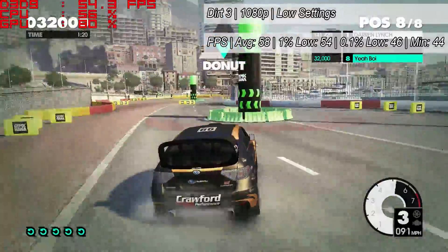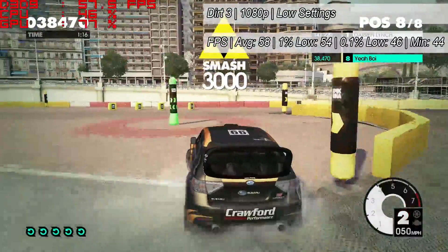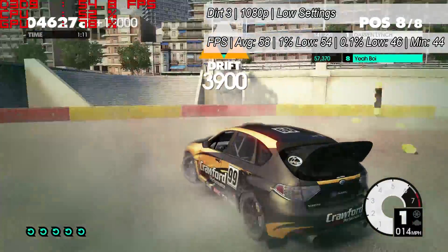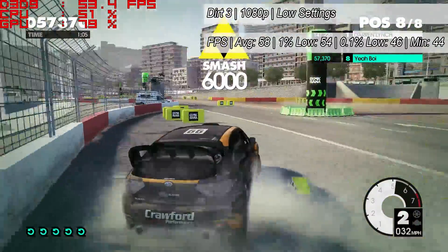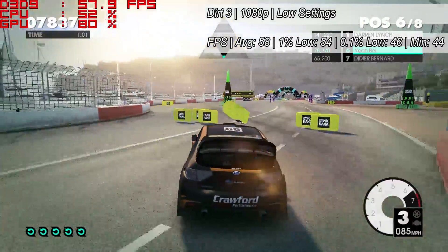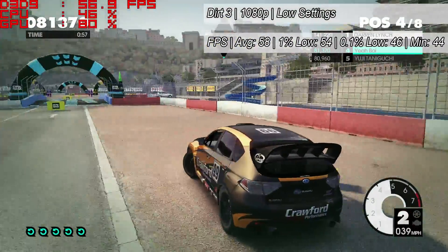We also gave Dirt 3 a go and jumped into a single player level where, to be honest, I had no idea what I was doing, but it seemed to give our GPU a good workout with full HD once again and the low graphical preset. We could have turned things down a little more, perhaps the resolution, and that could be said for the other games too, but because the game ran fine at 1080p there really was no need, unless you wanted a figure closer to a constant 60.